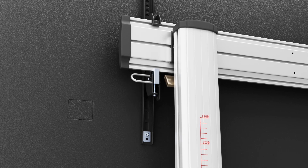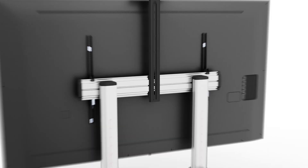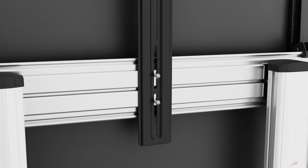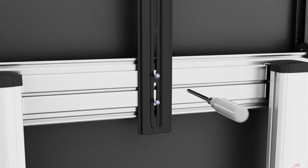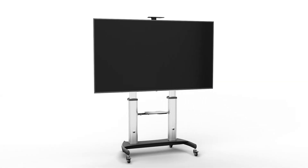You can optionally attach a padlock through the holes at the bottom of the TV mounting bracket. Hold the camera shelf up against the top of the connecting plate, aligning the three holes. Insert three M4 x 6mm screws through the holes and insert the two M4 x 6mm round head screws through the back of the camera shelf into the connecting plate and tighten with a Phillips screwdriver. Determine the desired mounting height of the camera shelf above the TV and insert two M6 x 25mm screws through the connecting plate and tighten with a Phillips screwdriver.